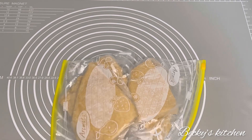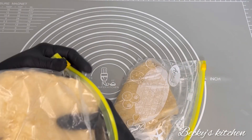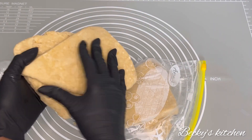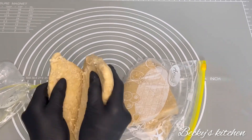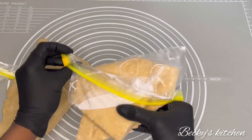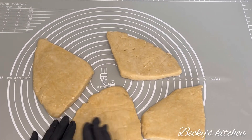You can also leave it overnight — I didn't mind doing overnight because I was planning to bake in the morning. I did it overnight, and here I'm just separating the pastry pieces as they had stuck together.